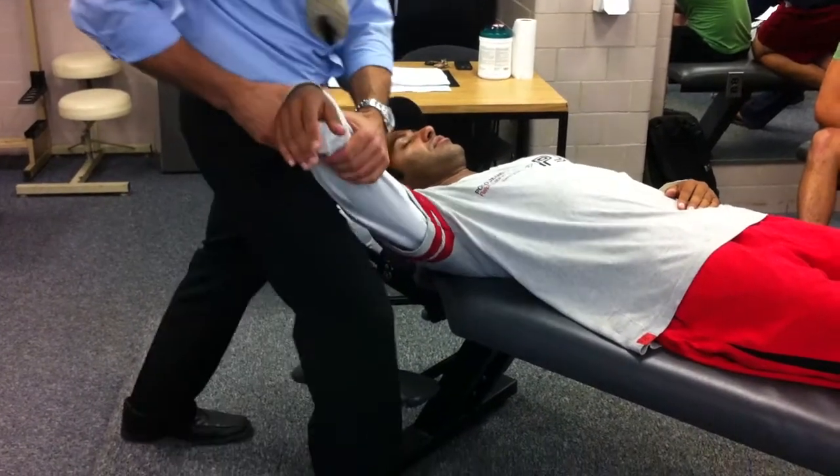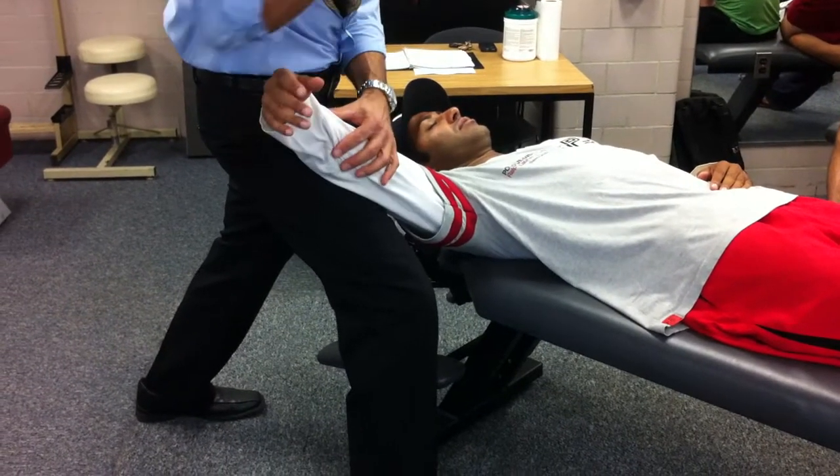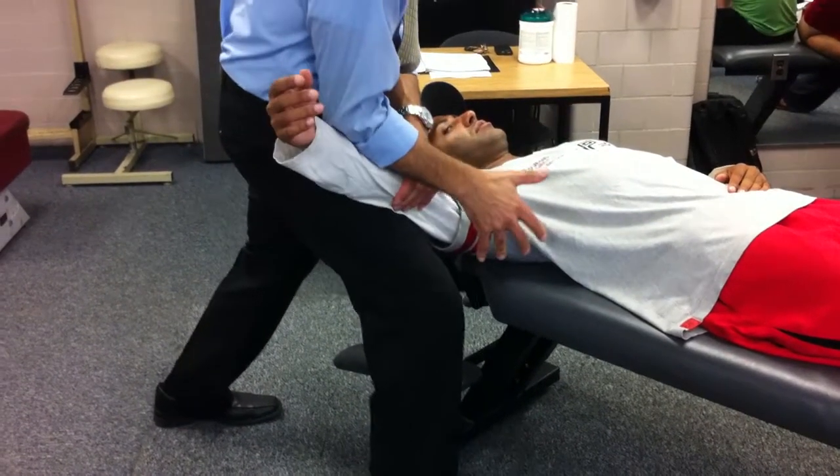Now I'm going to stand in this position here and use my leg to keep him in this position. I'm going to take my forearm and lock his arm down.